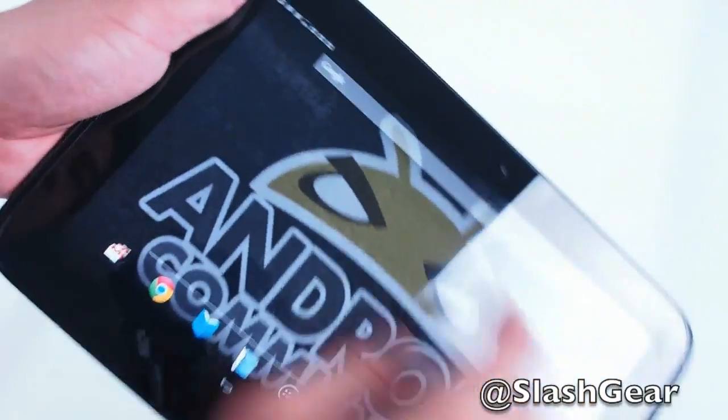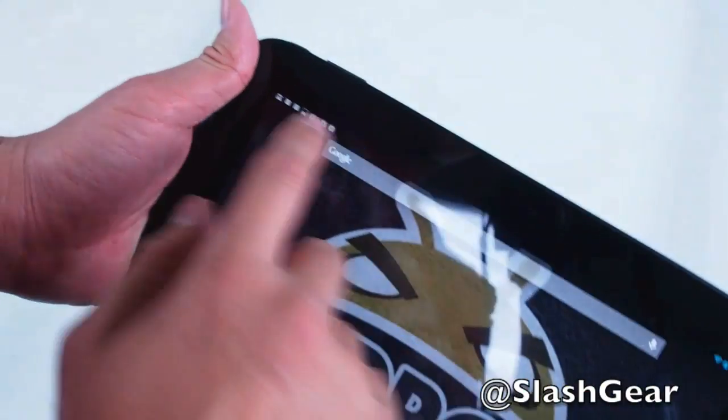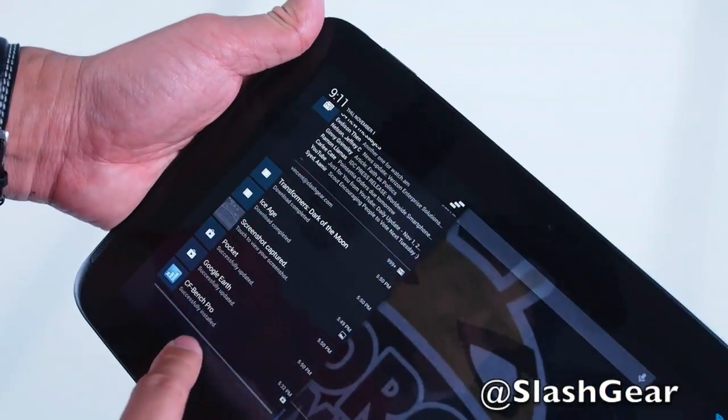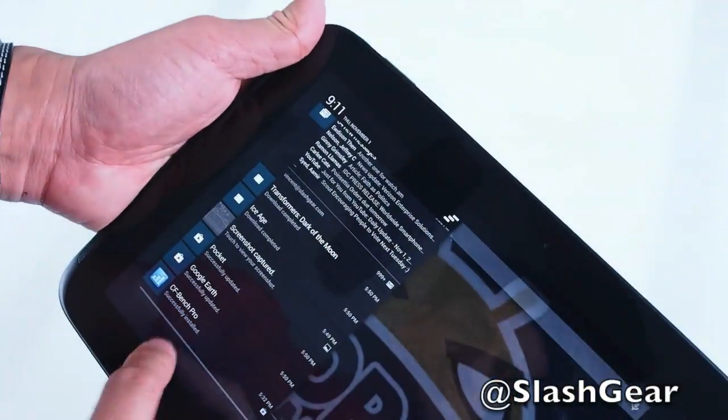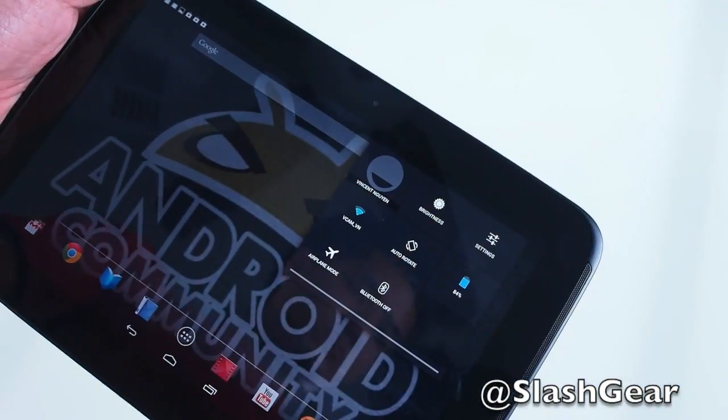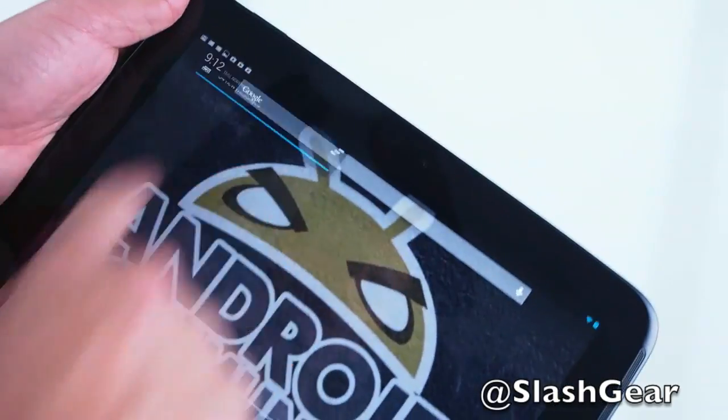The Nexus 10 is the first shareable tablet, if you will. On the left-hand side, if you scroll down, it gives you all your notifications. And on the right-hand side are shortcuts to your most used settings.